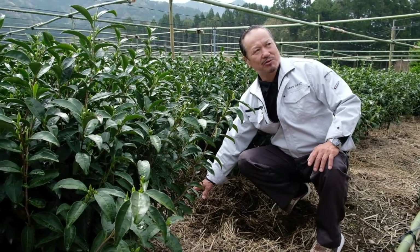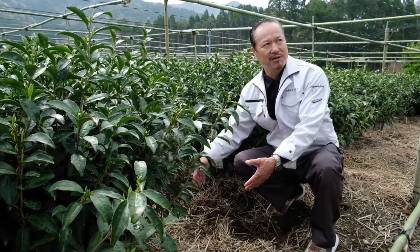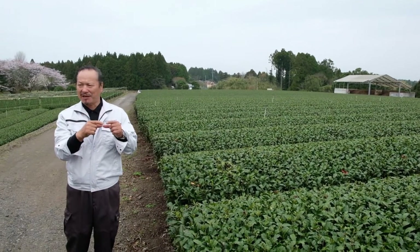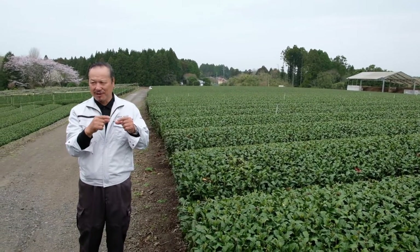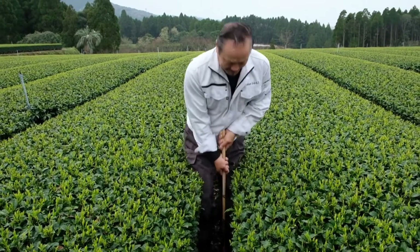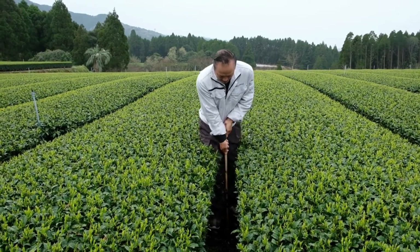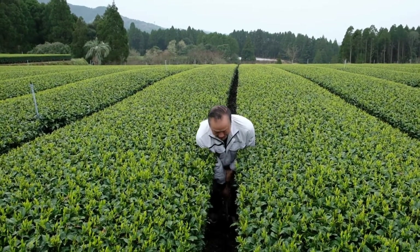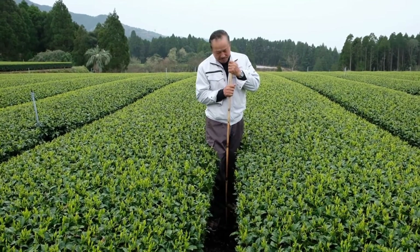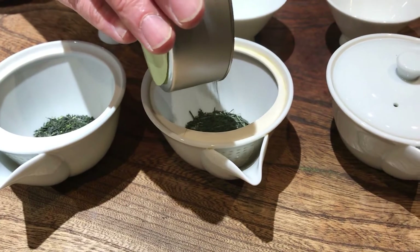Mr. Sakamoto also explains that his plants are denser in nutrients. By creating healthier soil, he is able to bring more nutrients to the Gyokuro plant and create a delicious and healthy organic beverage. He takes a holistic approach to tea cultivation — it's not just about making the tea plant healthy, but about making the entire ecosystem healthy. Because he doesn't use pesticides, earthworms and small insects are able to move through the soil and loosen it up, allowing the roots to penetrate deeper into the ground and absorb more nutrients, leading to a stronger tasting tea and the highest quality leaf tea in Japan.